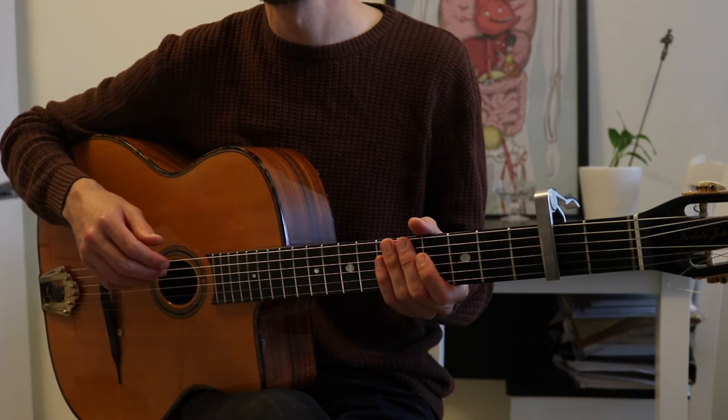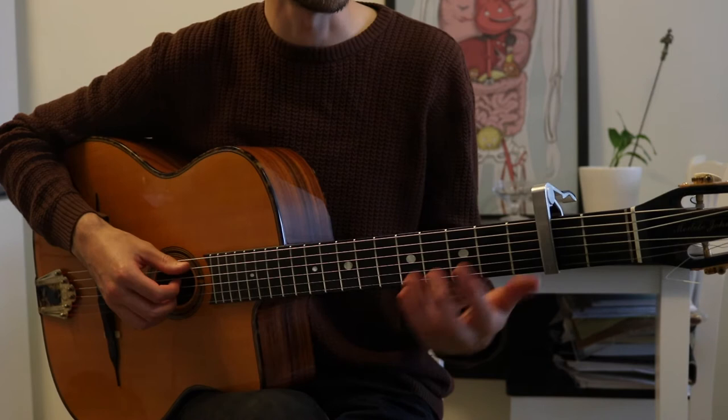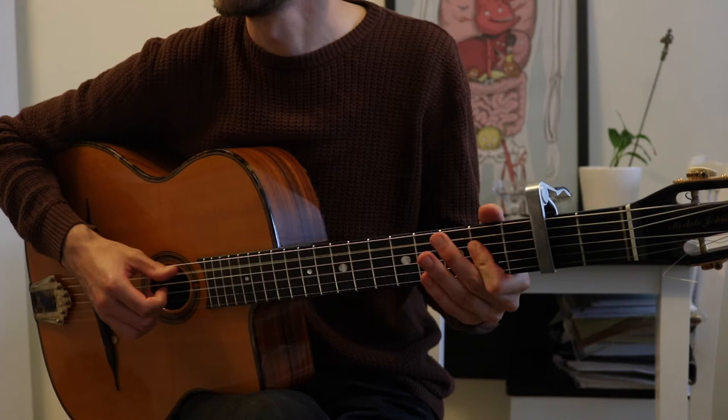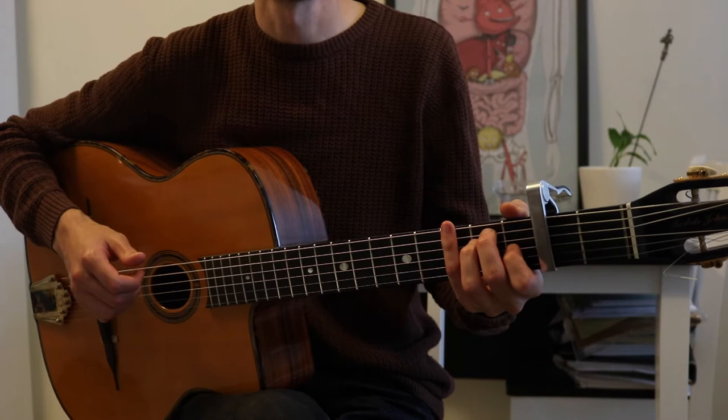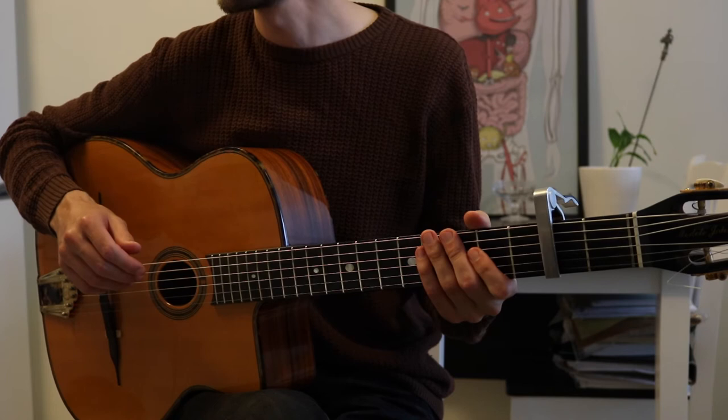And the chorus has the same chords, except no sus4. You just stay on that E. The variation I do is I just add more eighth notes. And you do that twice. And then we have the interlude, which is exactly like the intro.